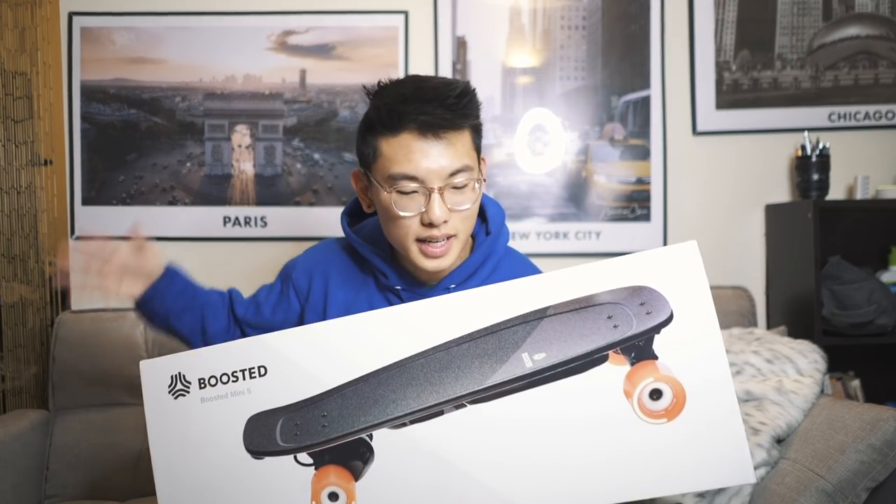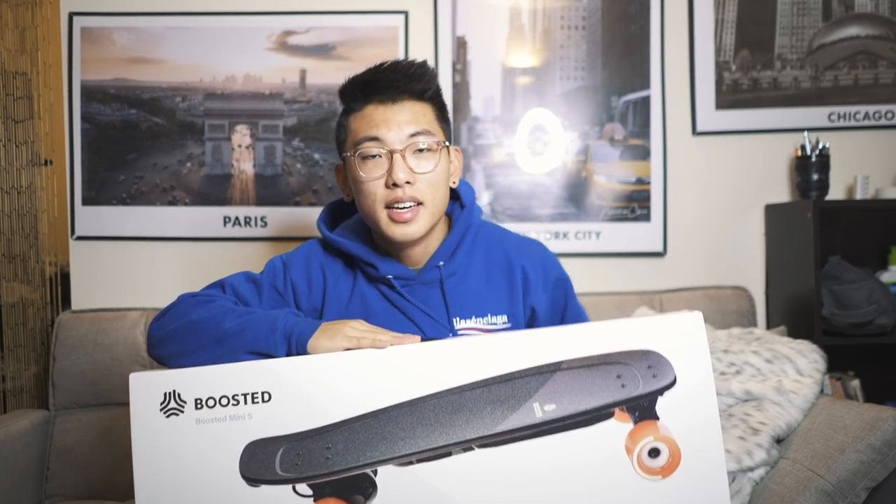If you've been watching the channel you know I'm a big fan of electric skateboards — they're super convenient and the easiest way to get around a college campus, especially one as big as Princeton. Last year I had the Acton Blink S2 board, but there were a few problems with it, it was acting up and I wasn't too happy with the performance.